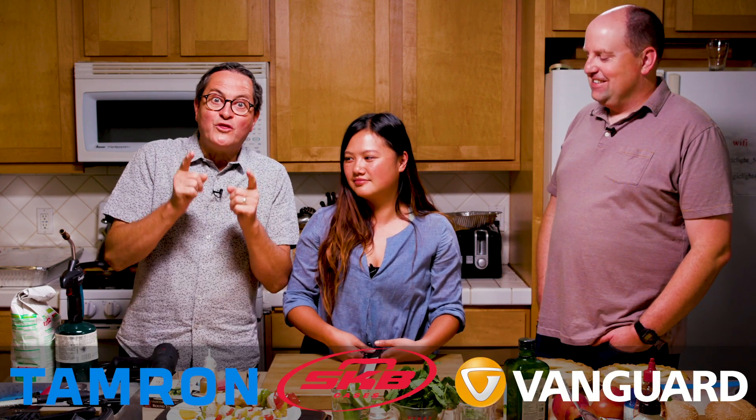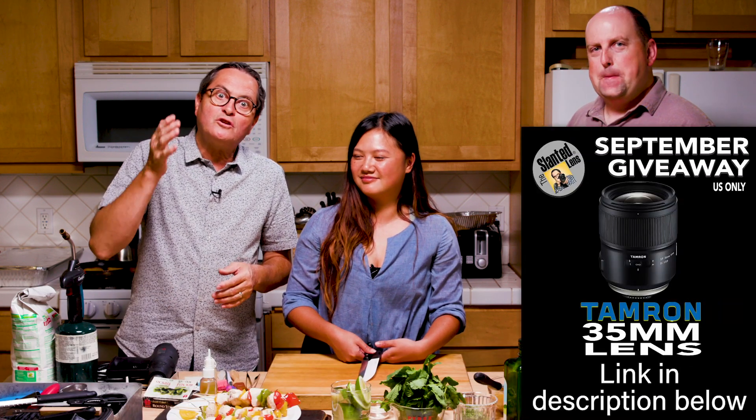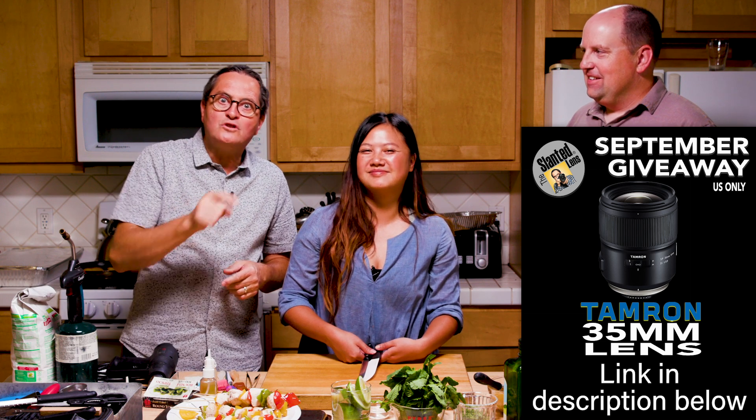Hi, this is JP Morgan. Today on The Slanted Lens I've got with me Anna Lee, food stylist, and Ed Rudolph, food photographer. You might guess we're going to talk about food. We're going to look at the ten things that Anna Lee would never go anywhere without in her food styling kit. So let's look at the ten items you can put together to create a food styling kit.